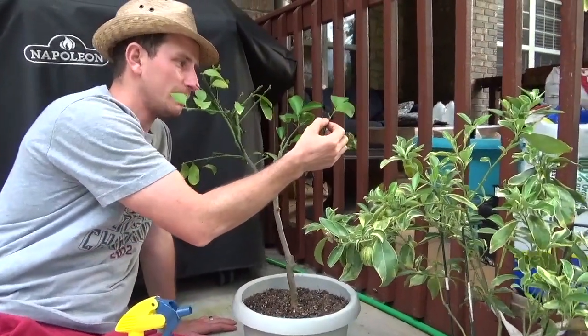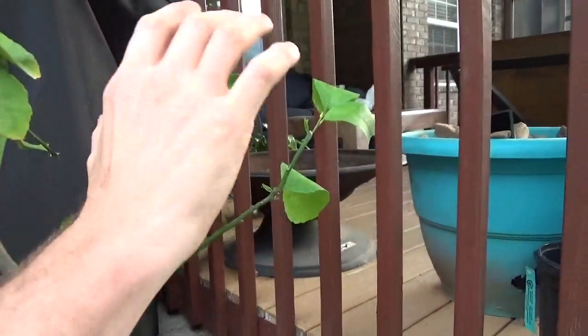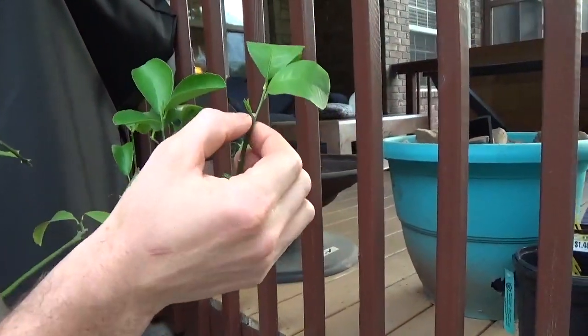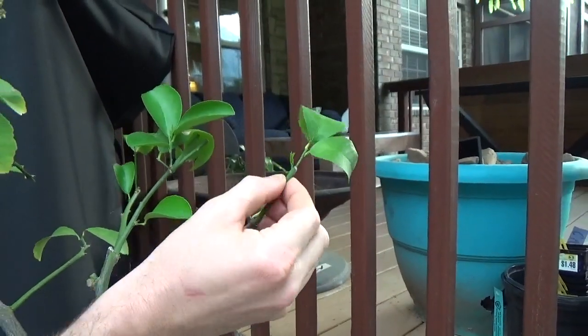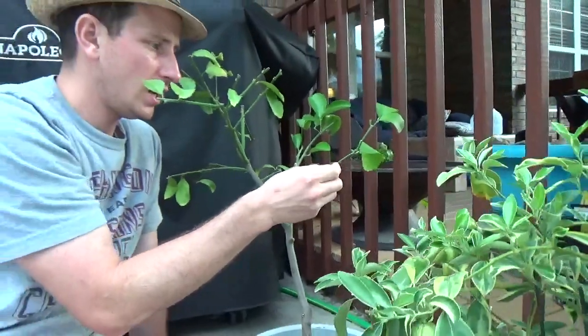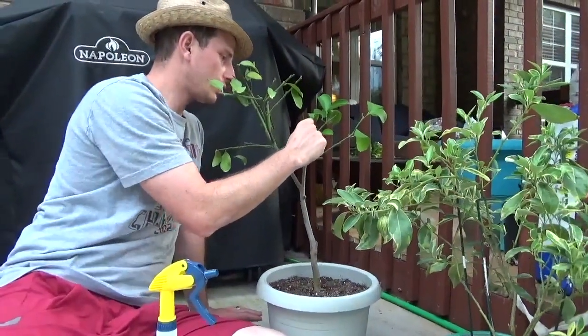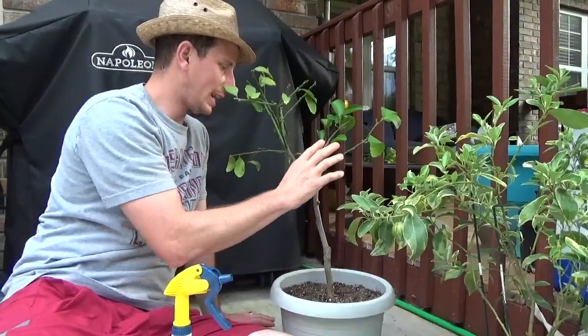All of these leaves on this side are all new, and we've got growth coming out here, growth coming out on the side, more growth shooting out over there. There are tons of little buds that are popping out, so we're getting a lot.